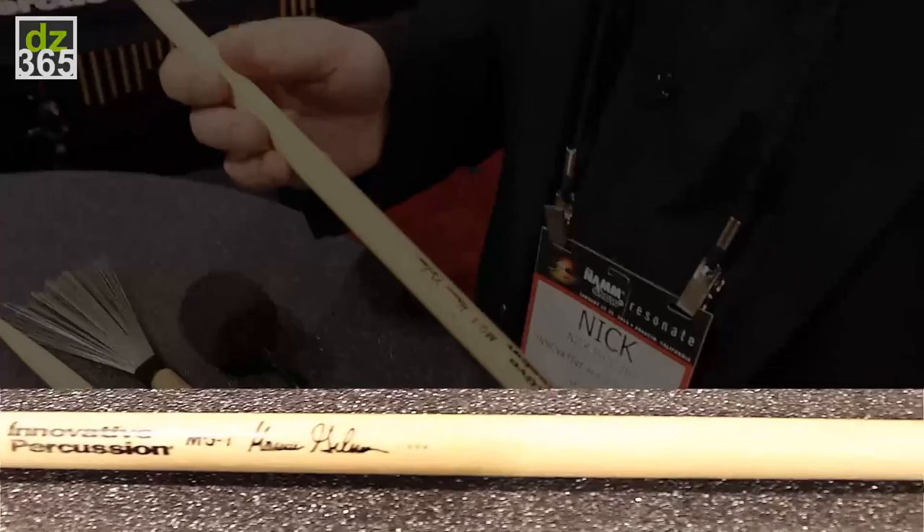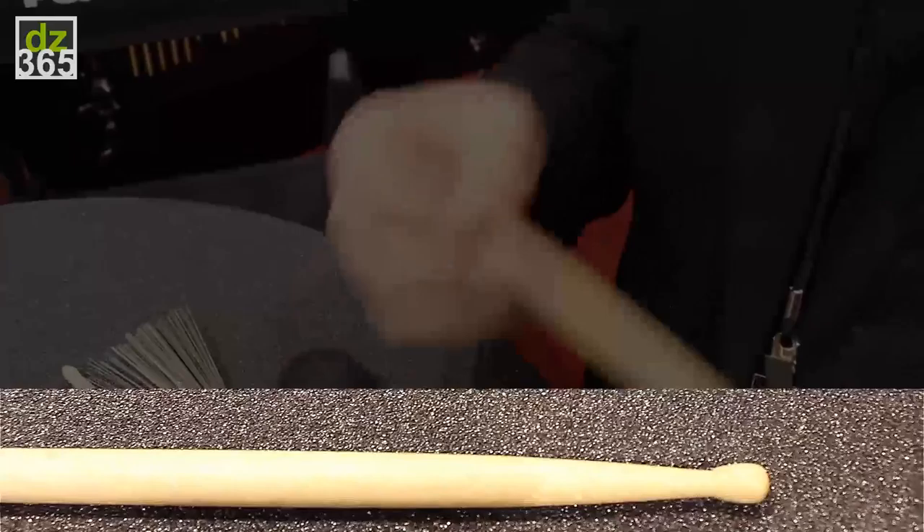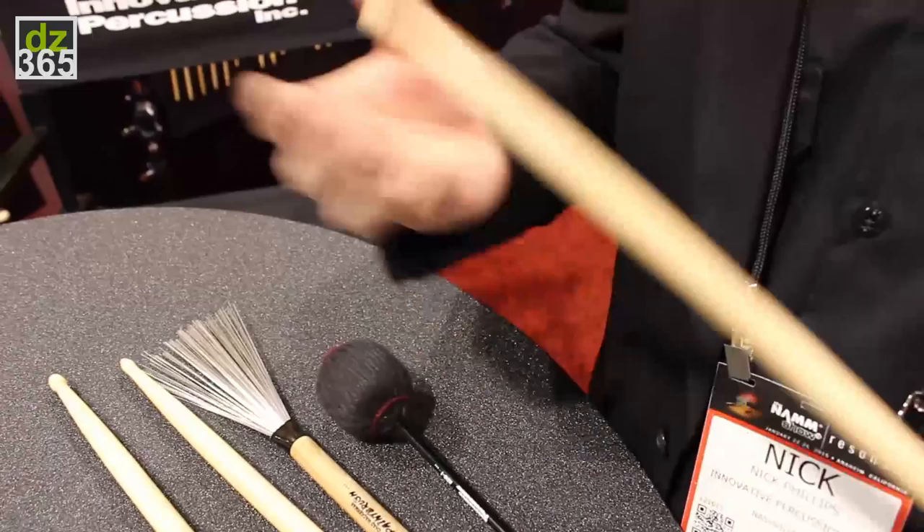The next stick is the Marcus Gilmore model. It's close to a 7A, so it's a nice light jazz stick. The tip is a reverse teardrop, which provides for a full sound on drums and cymbals.